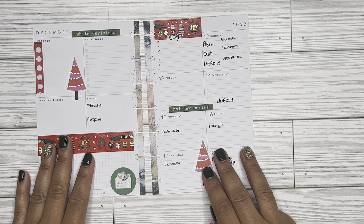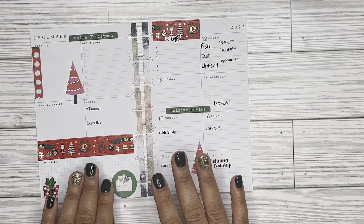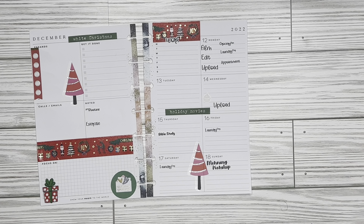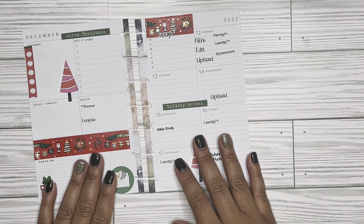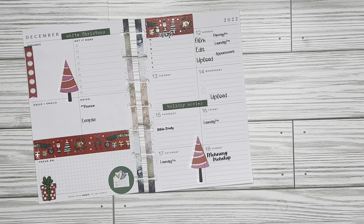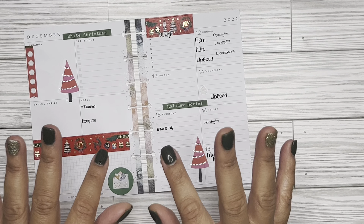So guys, this is it in a nutshell — this is how my week turned out. It is coordinating with my nails and I absolutely love it. If you have not already subscribed to my channel, what are you waiting on? Go ahead and hit that button — it is absolutely free — and hit the notification bell so you can be notified when I upload future videos. Tell a friend about my channel as well, and I will see you guys in the next video. Always remember to be fearless, be intentional, and strive to walk in excellence. Until the next time, bye!